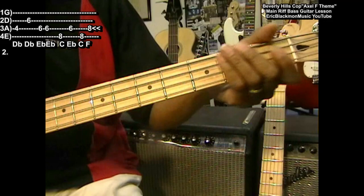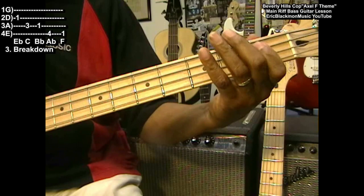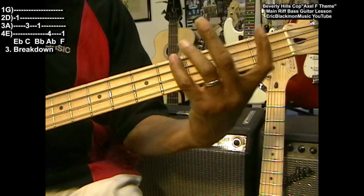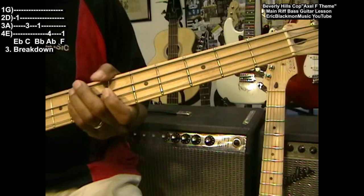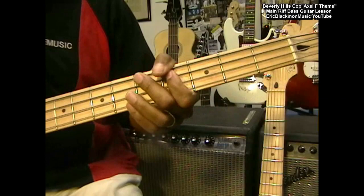Now, following that, we're going to do a little breakdown. We're going to go back to the first position and play E flat, C, B flat, A flat at the fourth fret. So that's E flat, C, B flat, A flat, and back to F — start the song over again. So we went to D flat, E flat, break it down. And the whole thing is — break it down.